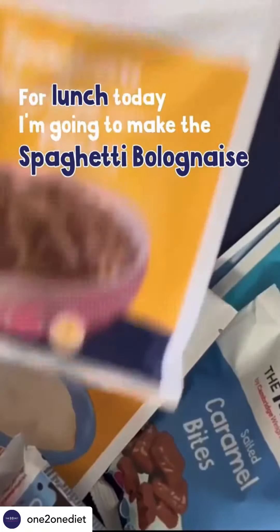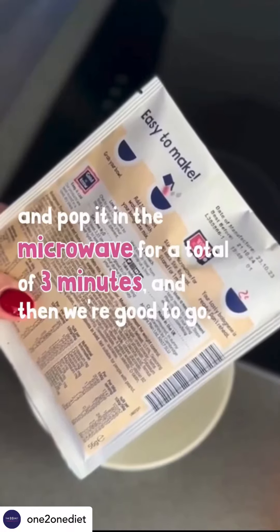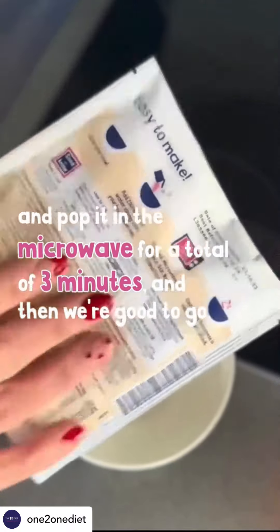For lunch today I'm going to make the spaghetti bolognese. Looking at the instructions, I've just got to add 200ml of boiling water and pop it in the microwave for a total of three minutes and then we're good to go.